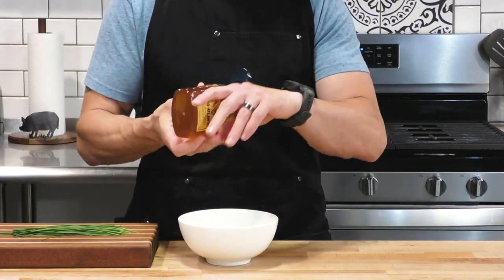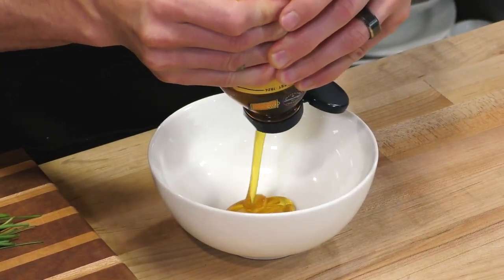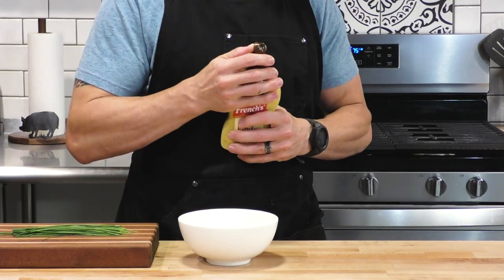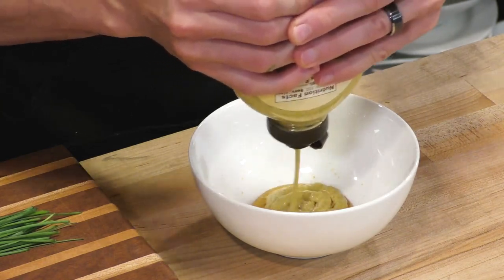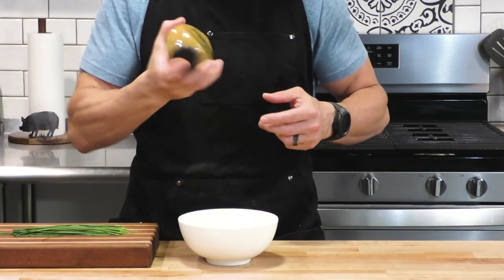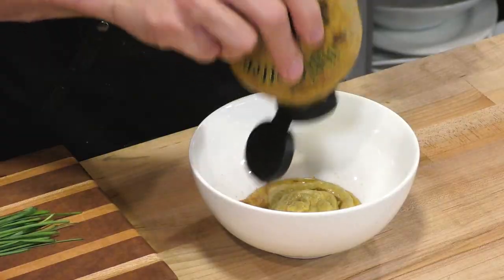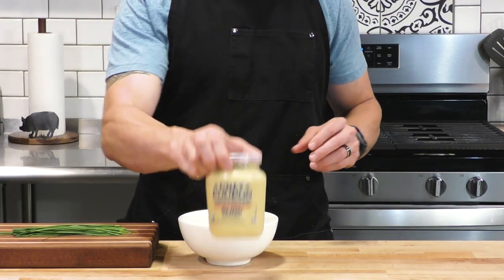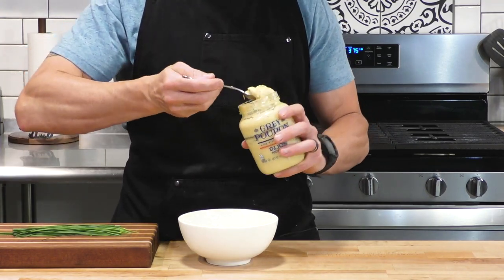Now we're going to make our honey mustard sauce — this is the second redemption point. I didn't really give the ingredients for the honey mustard sauce in the original. So we're going to take some honey and now we're going to put three kinds of mustard in here. First is just a spicy brown mustard to give us a nice mustard blend. Next is a whole grain or stone ground mustard, which will add a really nice texture because it's got those whole mustard seeds. And now we're going to go with my absolute favorite, the Dijon, for that nice kick.